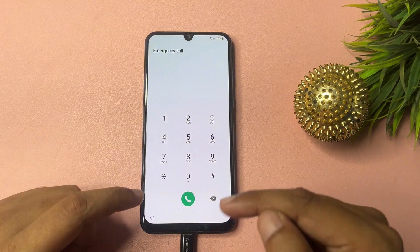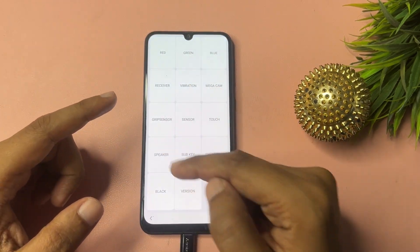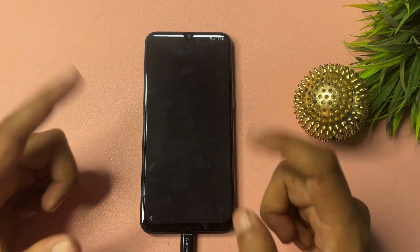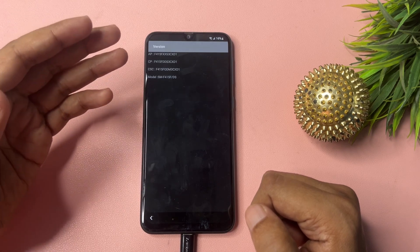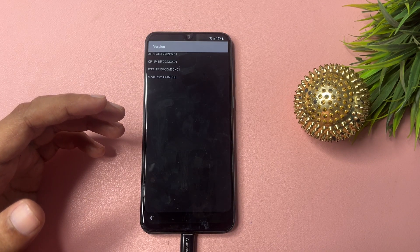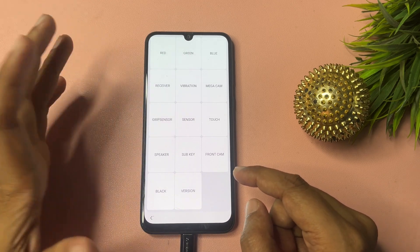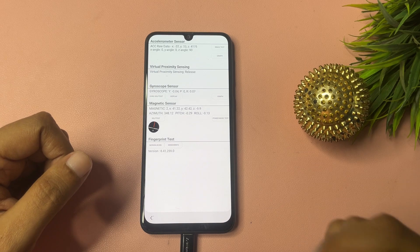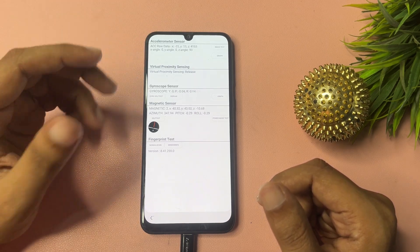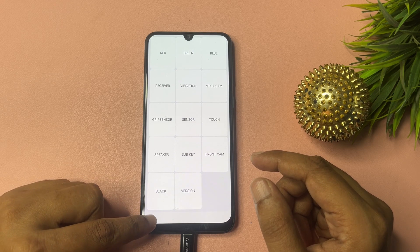Now dial a second USSD code: *#0*#. When you dial this, you will get a display with many options. Go to the 'Version' option at the bottom and click it. You will see four version items — wait here for a minimum of five seconds. After five seconds, press back. You will now see a 'Sensor' option — click on it. You will get some synchronizing options; wait five seconds on this page as well. Then press back and return to the start page.